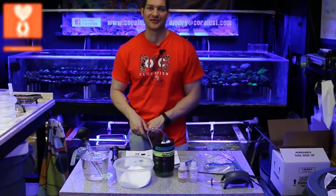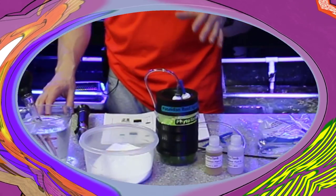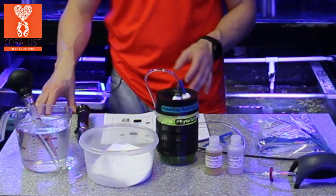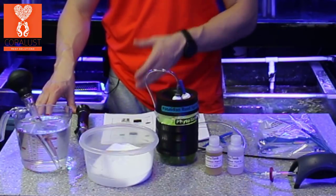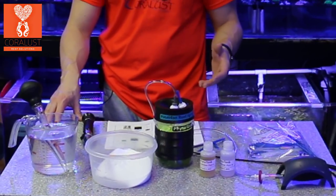Good morning Reapers! I'm Daniel from Coralus and today for Product Thursday I have Poseidon's Phytotank. I've been using this for a week now and it says after seven to ten days you can split the culture, so I'm going to do that with you guys today just to show you how easy it is and see how it's been working for me.